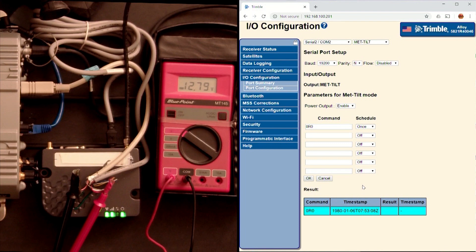So if you go into the receiver and you reboot it, or if you schedule a reboot every so often, every time it reboots it'll also reboot the modem.